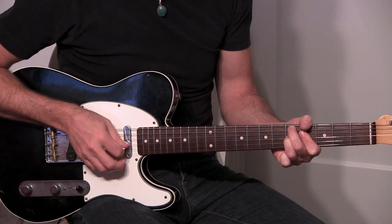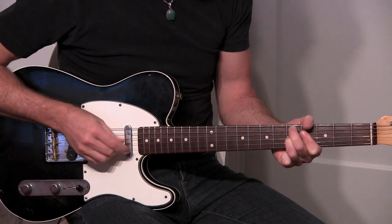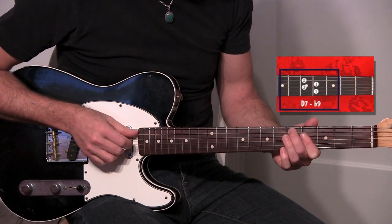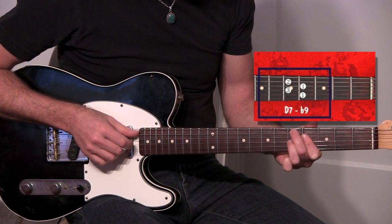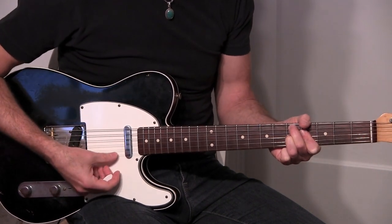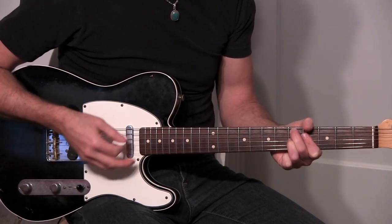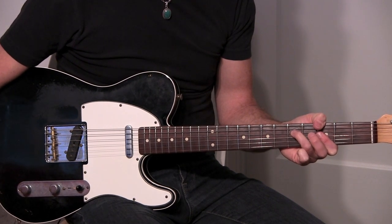There's the 7 and there's the flat 9 under my first finger. I'm barring my first finger on the 4th fret, I've got my second finger here on the D, the root, and then I'm grabbing the 7th of the chord with my 3rd finger which would be the 5th fret of the G string. And then it's back to the 1st chord which was G minor, and then we repeat.